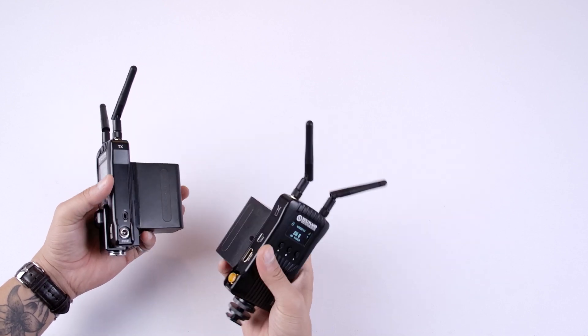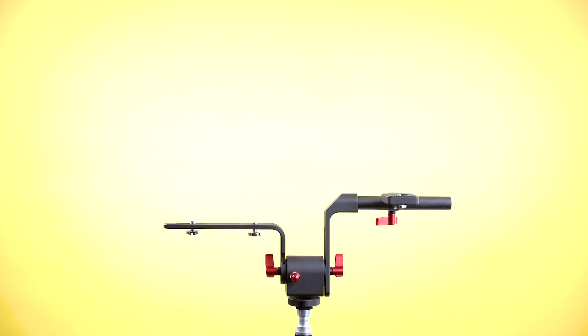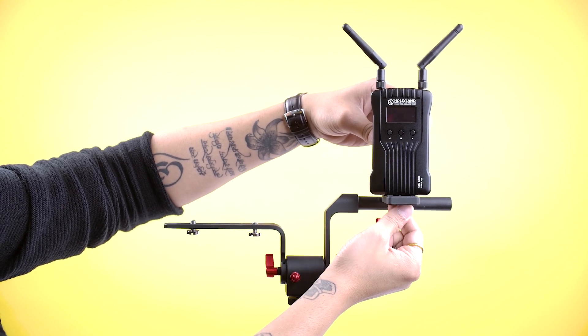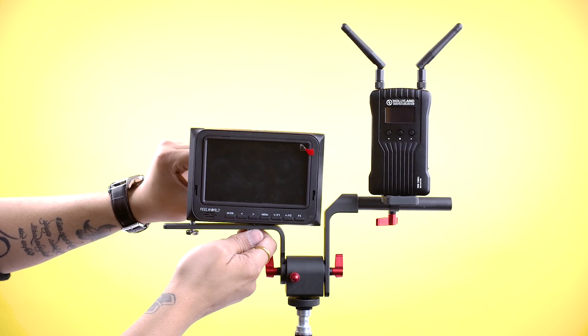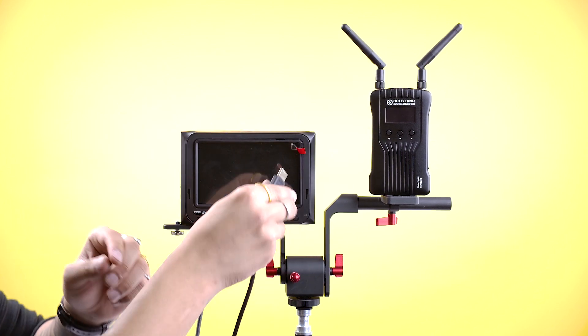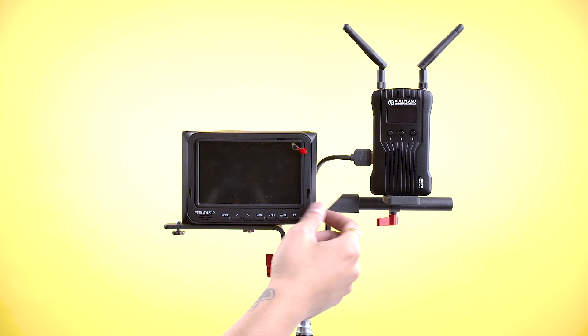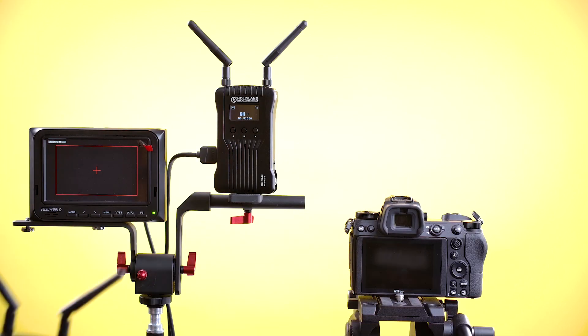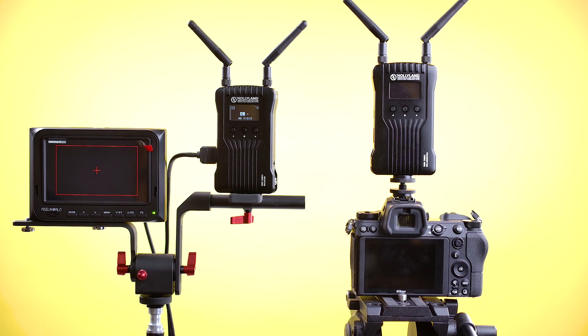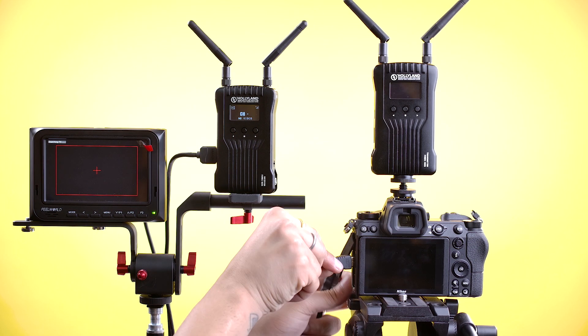The Mars 400S has a really nice design. Now it's time to mount the camera to the transmitter and check the live view in the monitor. You can use the special attachment to mount the receiver and monitor together. Connect the HDMI cable to both ends, then power on the receiver and the monitor. Mount your camera to your tripod or gimbal, attach the transmitter to the hot shoe mount of the camera, and connect the camera to the transmitter with the HDMI cable.